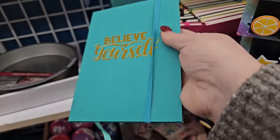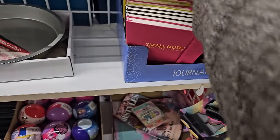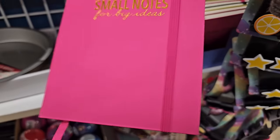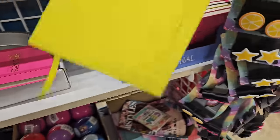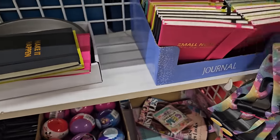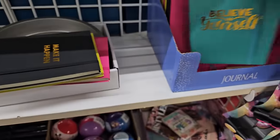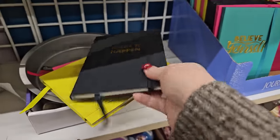Aren't these nifty? This "Believe in Yourself" notebook has a little band around the side and plain paper on the inside — isn't that nice? They have a pink one that says "Small Notes for Big Ideas," a yellow-green one that says "Stay Golden," a dark black one that says "Make It Happen," and the blue one says "Believe in Yourself." Those are really nice, about 80 sheets.